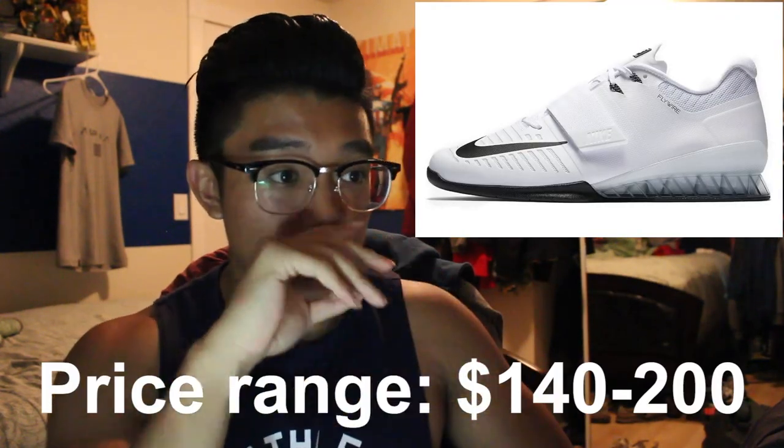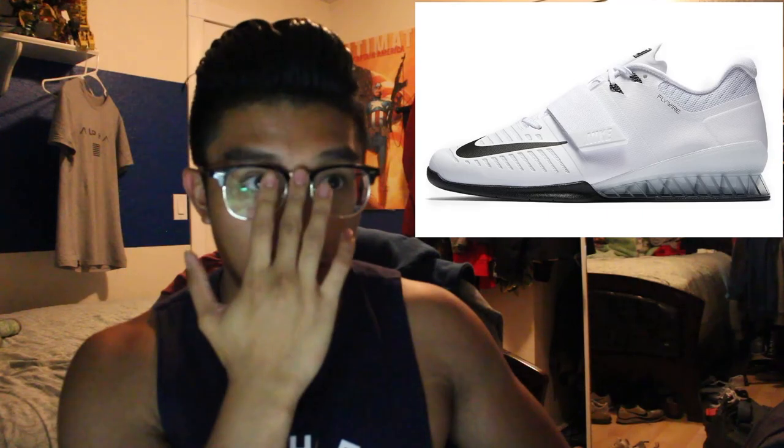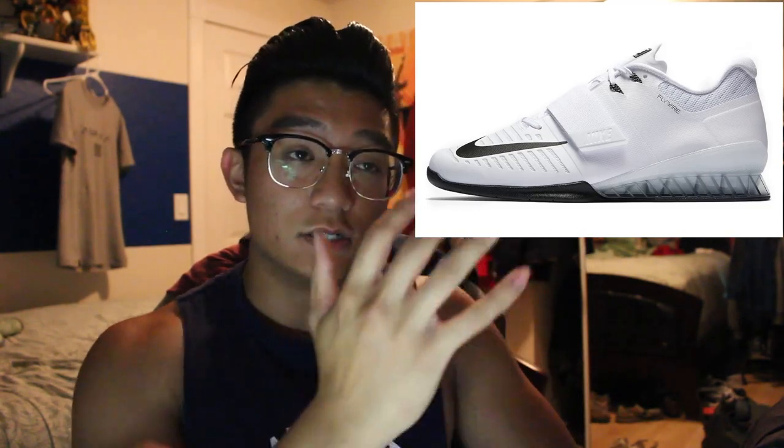Next up, we've got actual weightlifting shoes — the Nike Romaleos. These shoes are used for your squat and deadlift; you can use them for almost any exercise. They have a heel that helps keep you more upright while squatting, which is more focused on your quads. I personally haven't used them and didn't feel like spending the money since I have Chucks and Vans. But if you're getting serious with powerlifting, I recommend these. If you're not too serious, you don't have to get them.